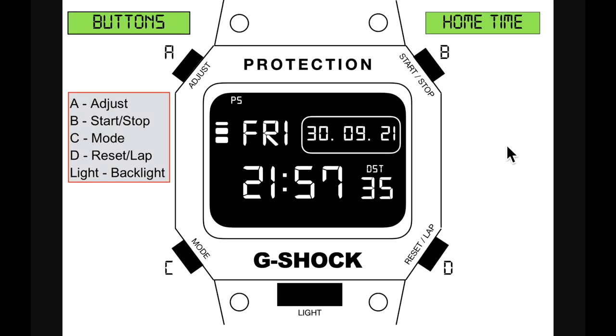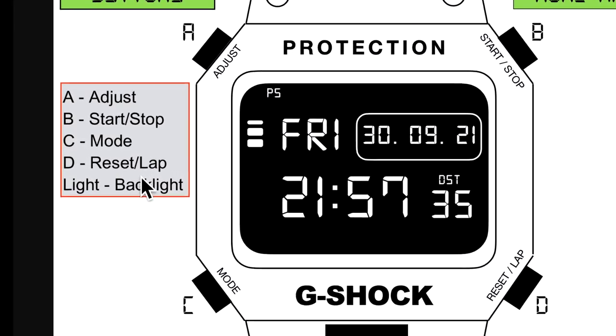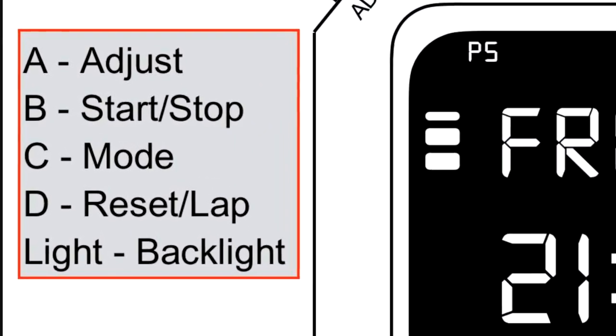Moving on to the next screen — this is home time. Everything is listed in colors so you can follow easily. Buttons are A, B, C, D, and a center light button. Button A is adjust; it also handles start, stop, mode, reset, and lap. The light button is backlight. These are multi-functional buttons.